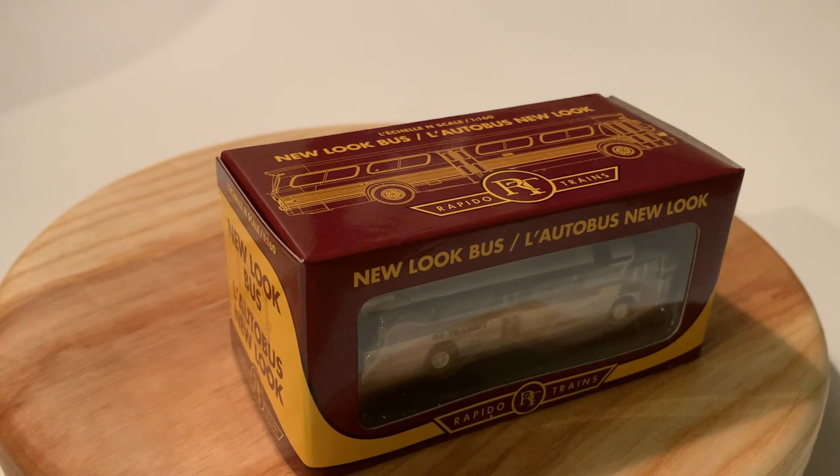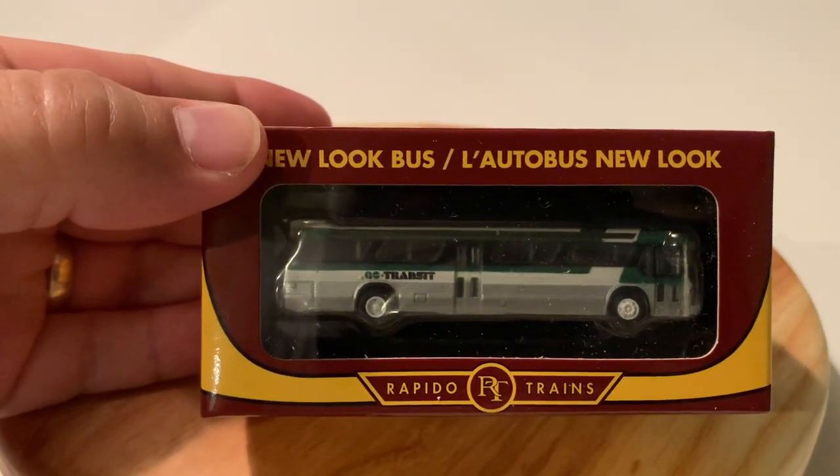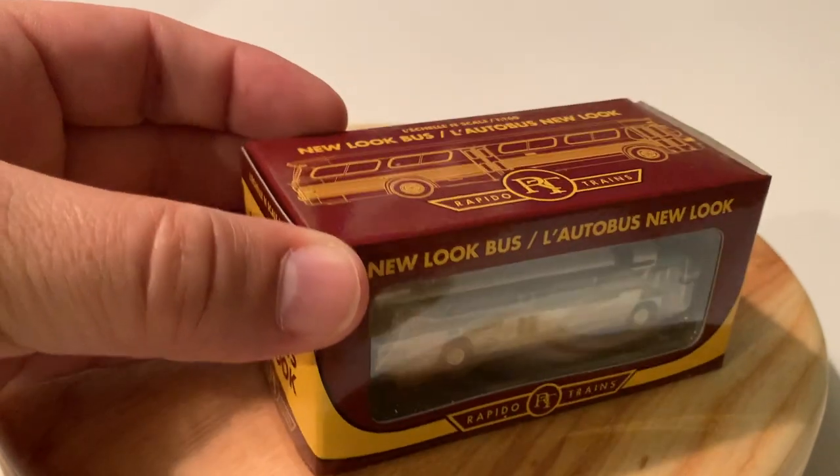The prototype of these were built between 1959 and 1986 and they saw service in multiple cities at least until the 1990s, if not beyond into the early 2000s. The scheme that I got here is the Go Transit one, which works well since for my passenger service I model in Go Transit.